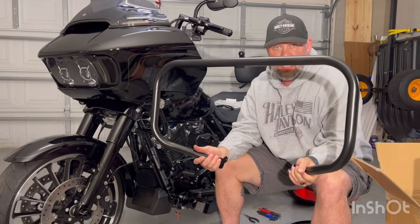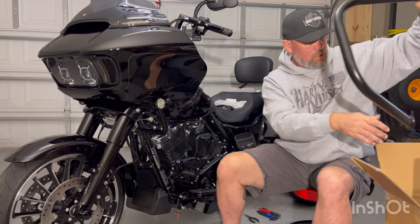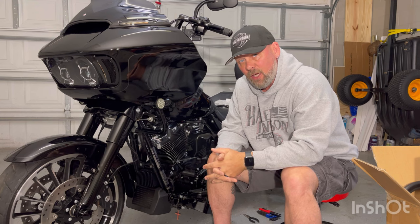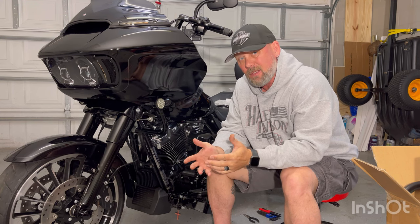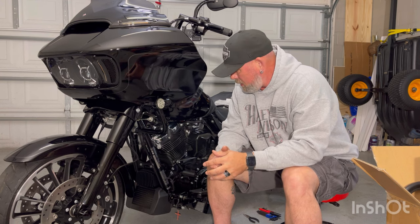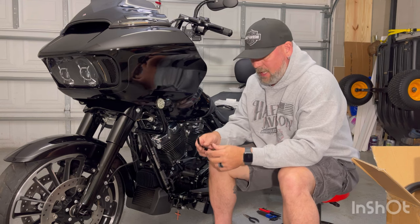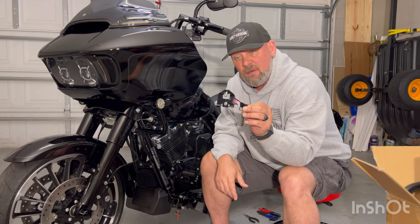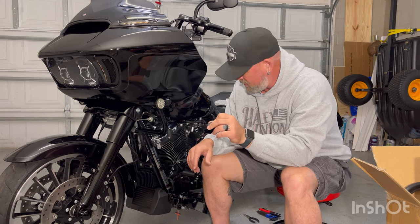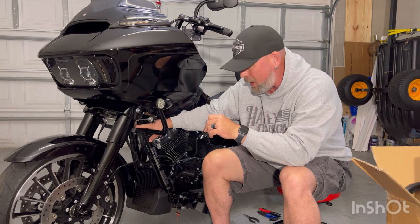We're installing the engine guard, so this is going to be one of those troubleshoots that we've got to figure out, because Harley-Davidson doesn't even offer it. I'm doing a little trial and error. What I ended up doing is - Harley-Davidson does sell a replacement bracket for the steering stabilizer, which is this chrome piece that sits right up here on the frame.